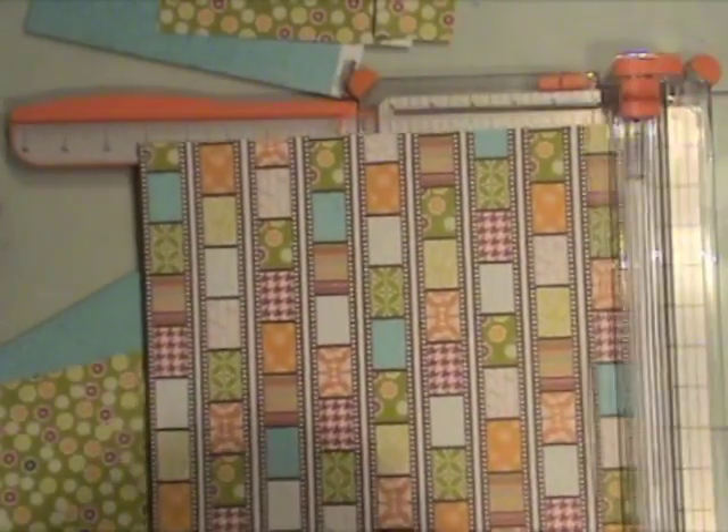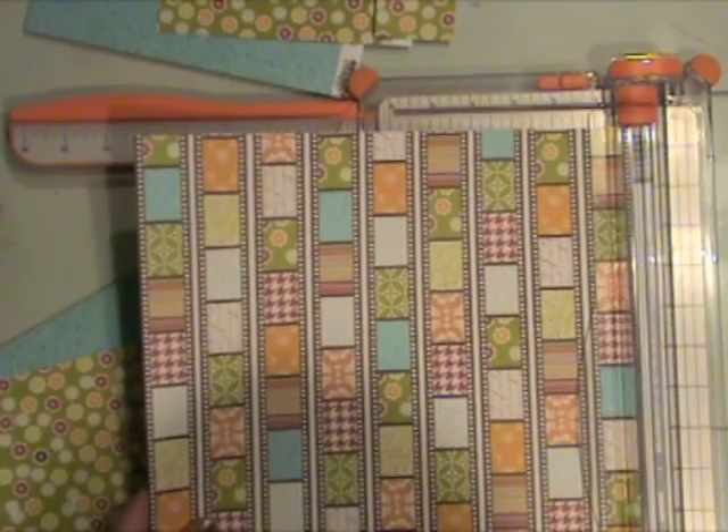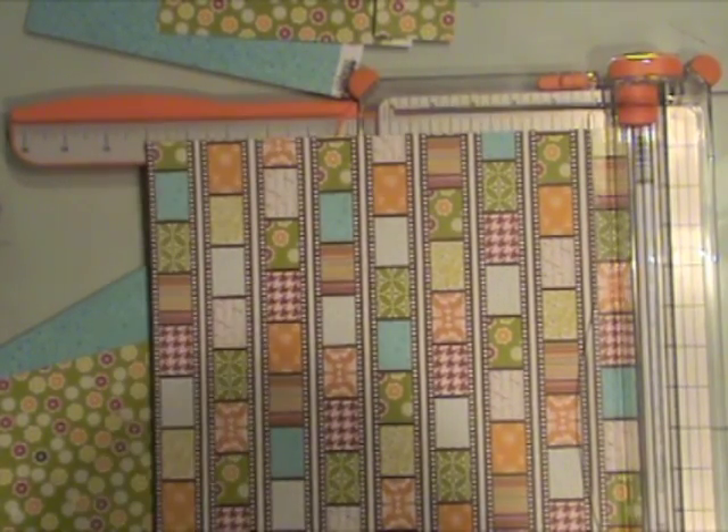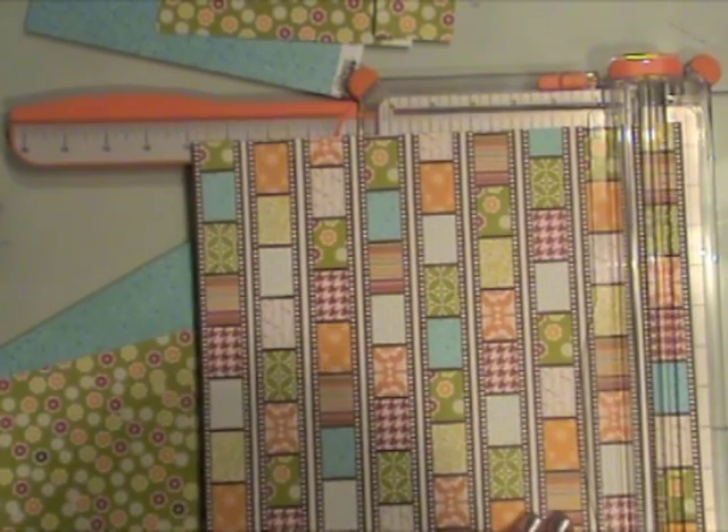I'm also going to cut a strip from this cute little photo strip with little patterns of paper in it — just going to cut one of those strips right from the sheet of paper to use on my page.